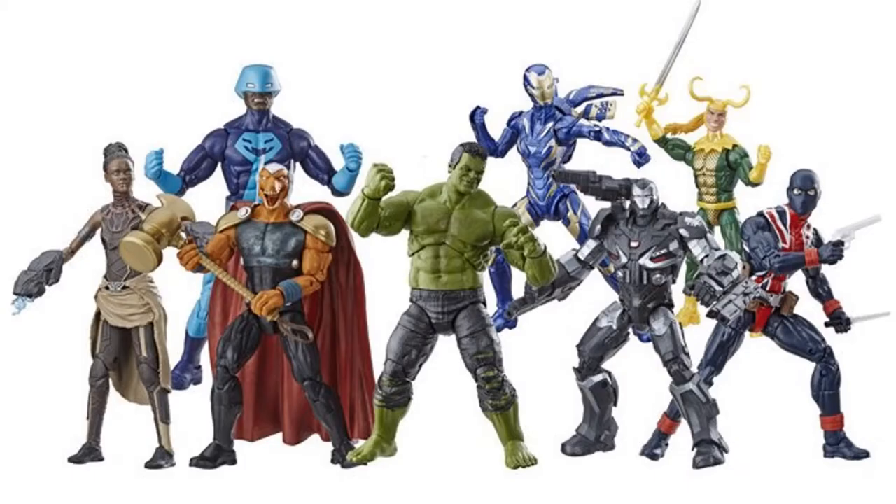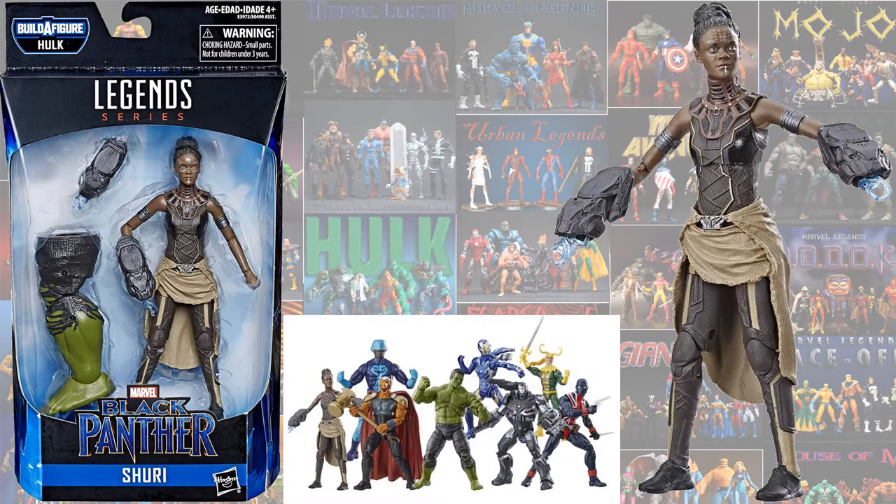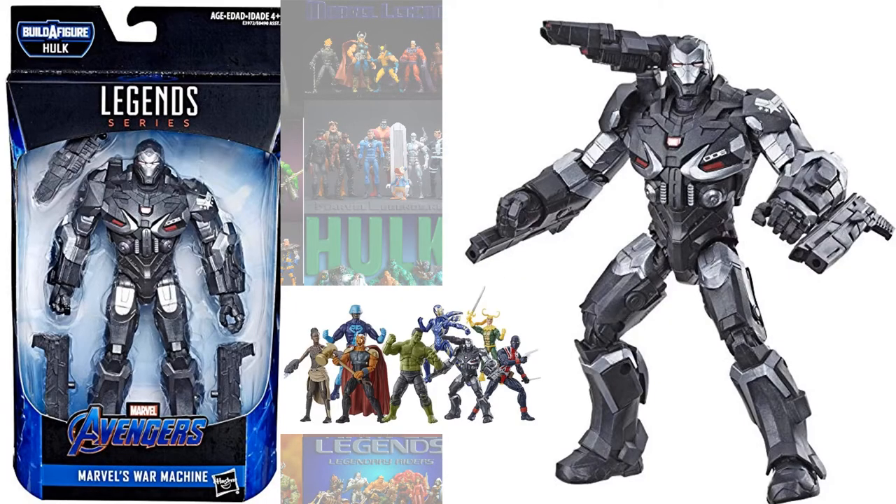In the Smart Hulk build-a-figure wave, you had Smart Hulk himself, Shuri, Rescue, and supposedly War Machine — but his armor didn't match up.